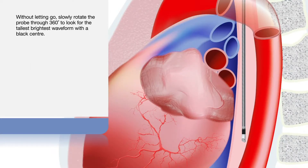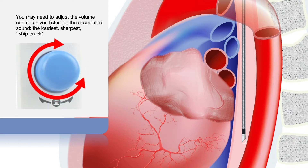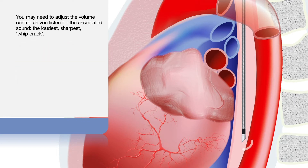Without letting go, slowly rotate the probe through 360 degrees to look for the tallest, brightest waveform with the black centre. You may need to adjust the volume control as you listen for the associated loudest, sharpest whip crack.